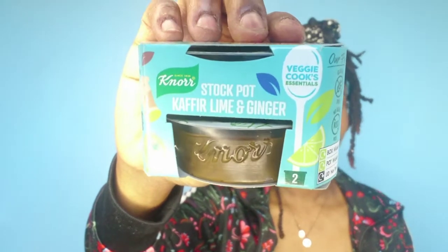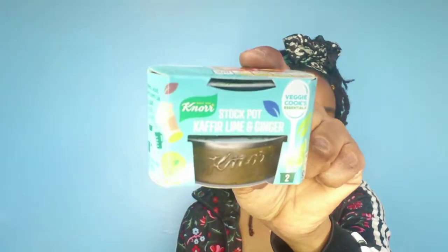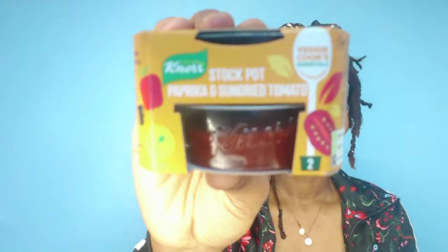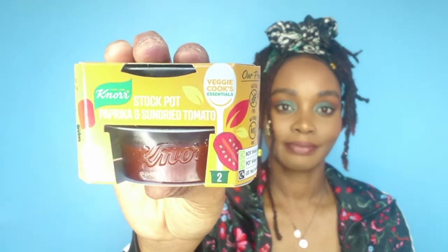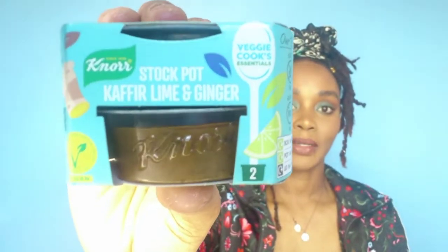Next we have some stock pots - these are Knorr stock pots. I've got Lime and Ginger - perfect, I love ginger, really love ginger, and this is going to come in so handy right now because we need a lot of ginger in our diet. You're going to get either a Paprika and Sun-dried Tomato one or a Lime and Ginger one. These are normally 95p per pack. I just found another one - we're getting two in our box! Super great. So I've got the sun-dried tomato one and the lime and ginger one - really affordable at 95p a pack.